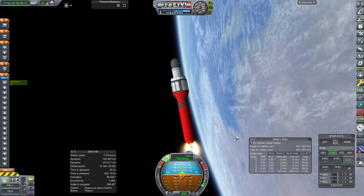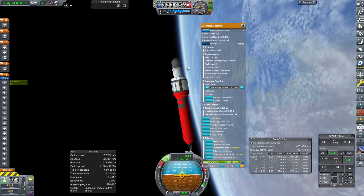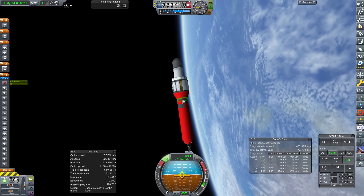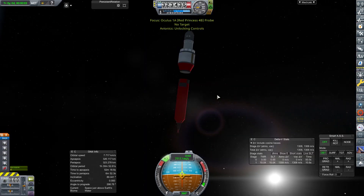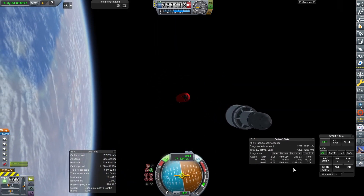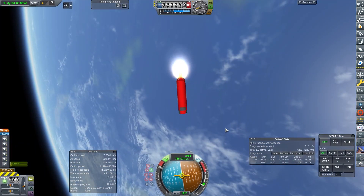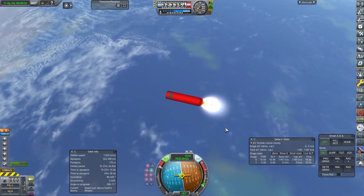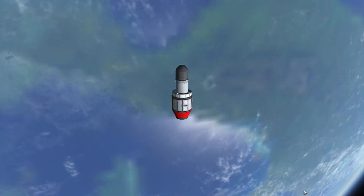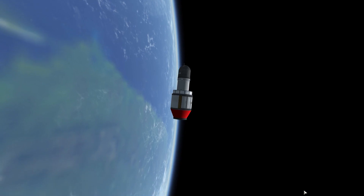We're going to orbit reasonably easily, using our RCS to refine the orbit a little bit, and keep it in orbit long enough to get some pictures. The contract requires we return it, but it doesn't say straight away. So we'll turn around the delivery craft, put a bit of RCS burn on, and hopefully take it out of near-Earth orbit and dip it into the atmosphere. We're going to leave our camera in orbit and come back next time to bring it down. Until next time, have a great one.